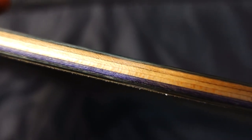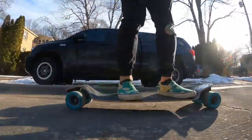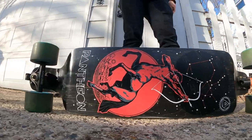It's a 6-ply, which means it's super flexy. I love that because it absorbs bumps and feels super lively pumping, but it might be a little too light for other people — though they have multiple flexes. I love that this board is all wood, no brackets.